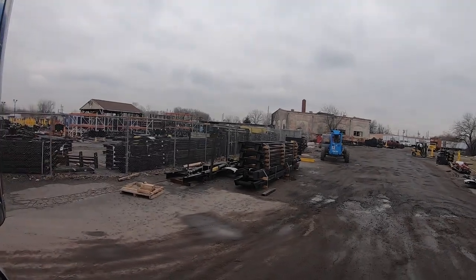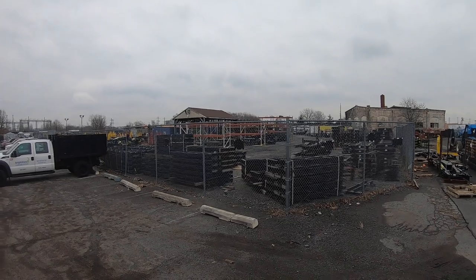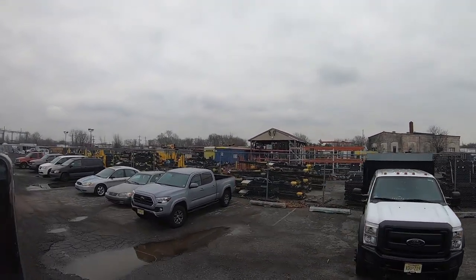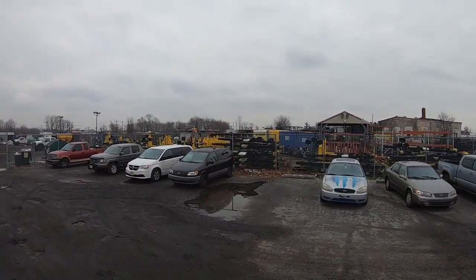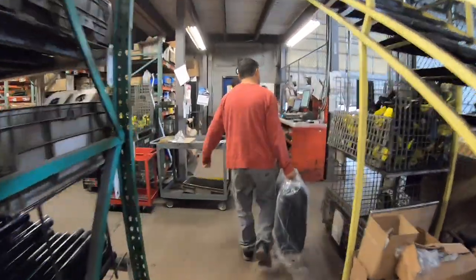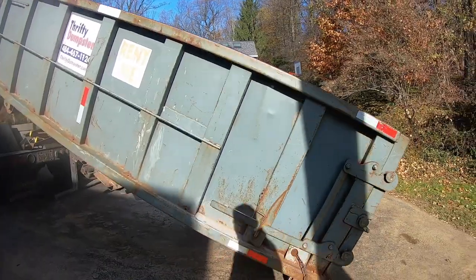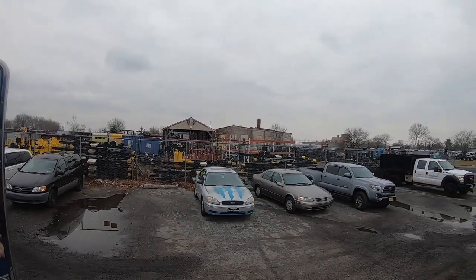We're here at Palfinger — American Hook Lift slash Palfinger — at their yard. We're picking up some parts today. Here's all their Palfinger stuff getting ready to be installed, future stock of trucks. Pretty awesome day. Those are all the jibs for the Palfinger hook trucks. We're here today to buy some parts.